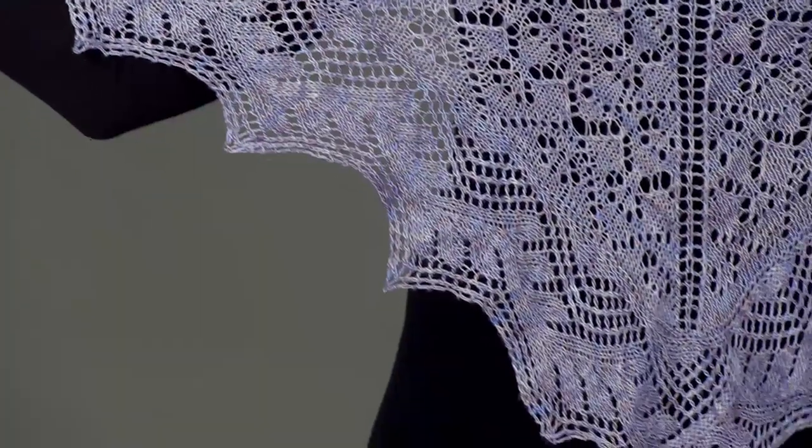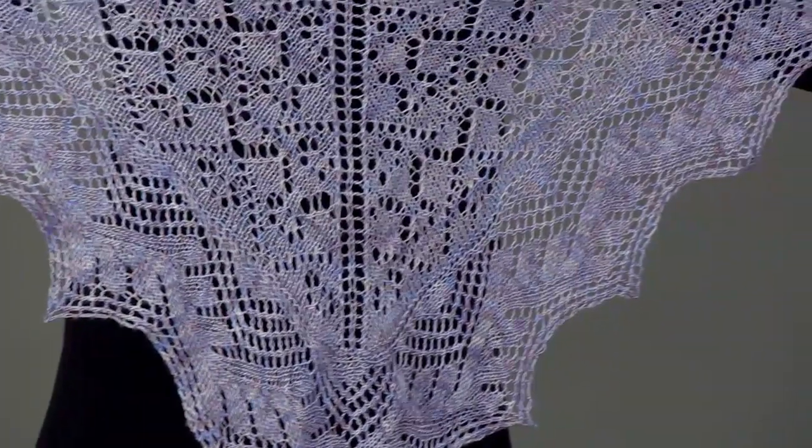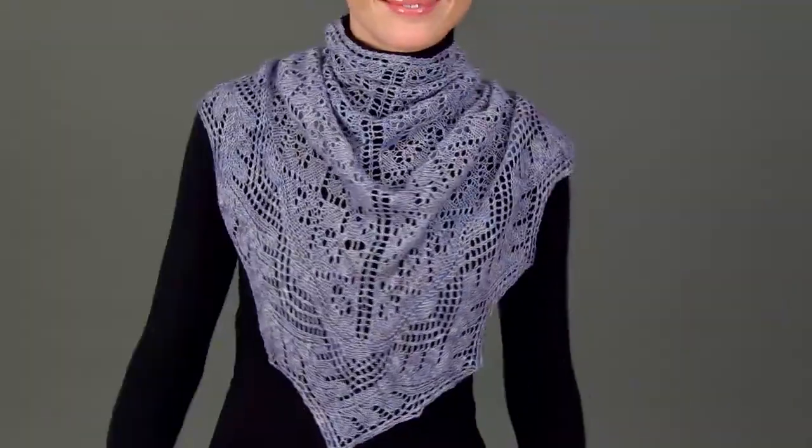Stitches are then picked up and the body of the shawl is worked up from there. The decreases are charted in with the diamond and wave lace patterns. This shawl makes a lovely accessory for the season.